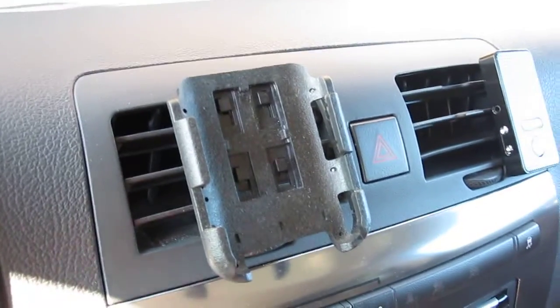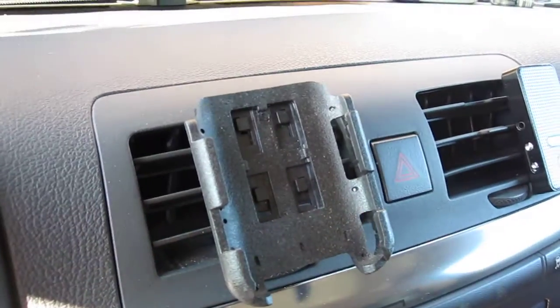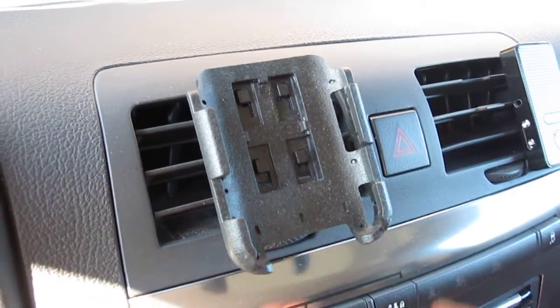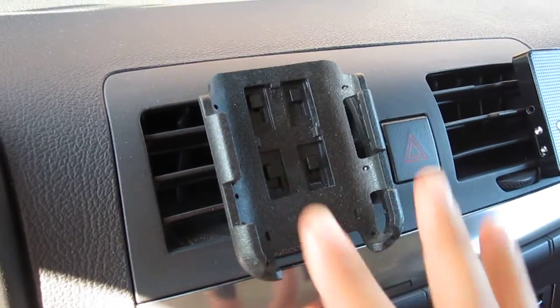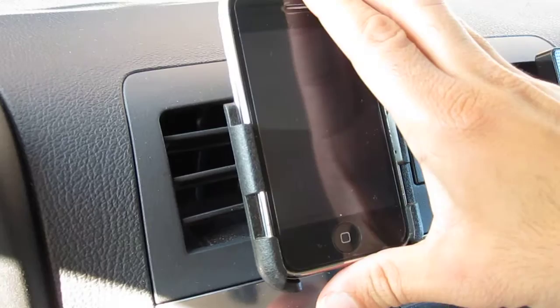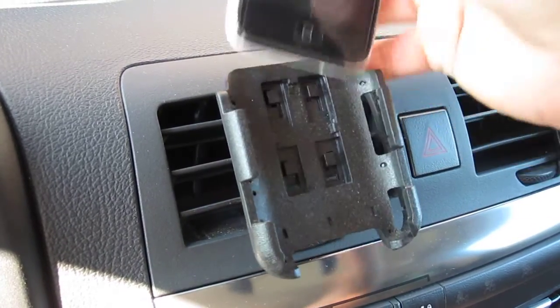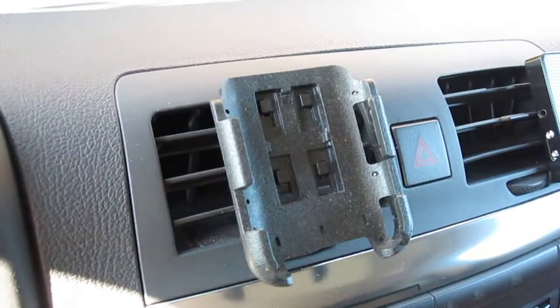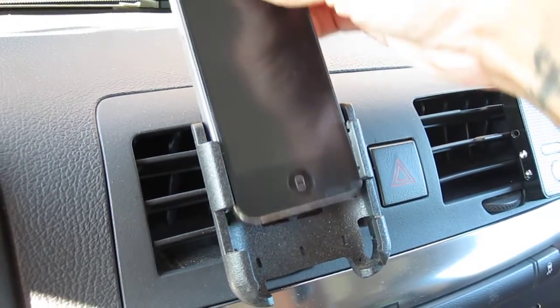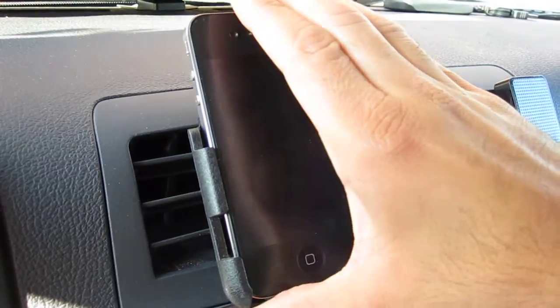Hey guys, thanks for checking out our video reviews and tutorials. Just outside in the car today showing you our iPhone 4 car holder with vent mount clips. This one also works for the 3G and 3GS — it just slides in. I have my 4G right here and same thing, it just slides in.